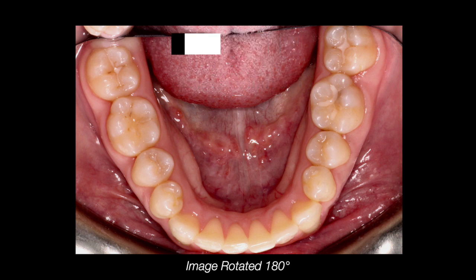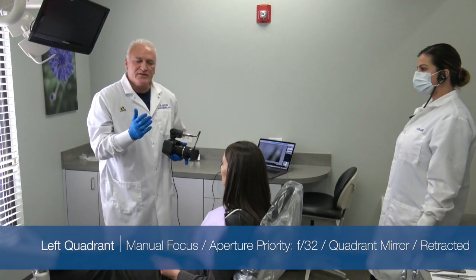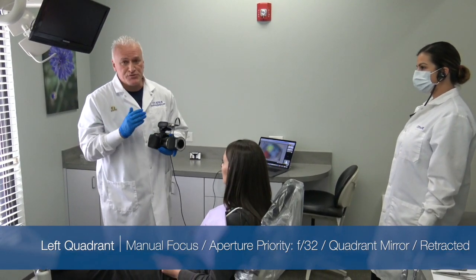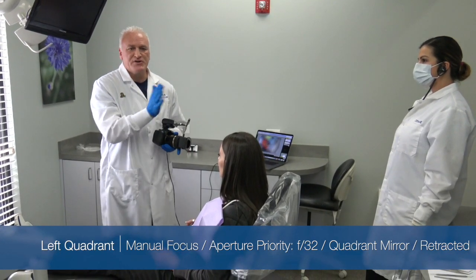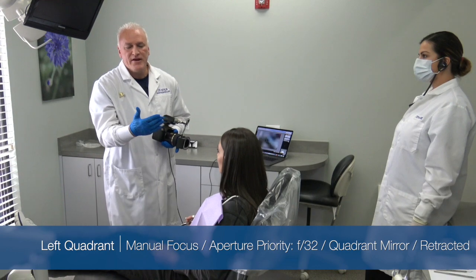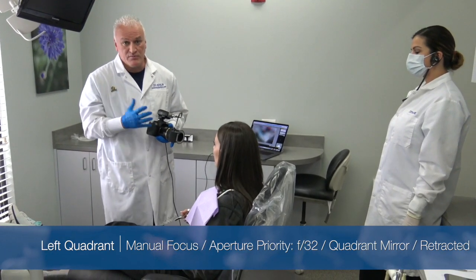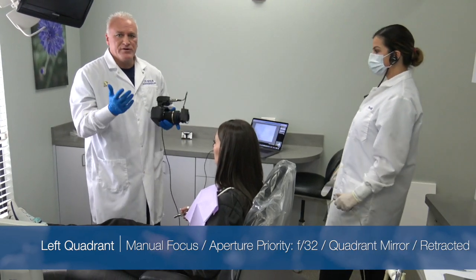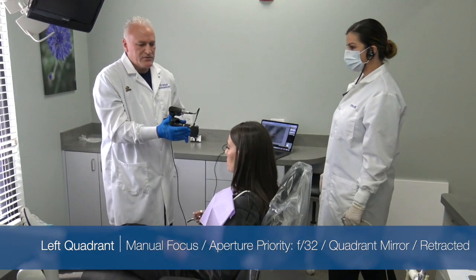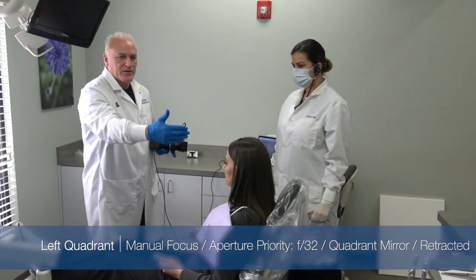Our next shot is what we call our quadrants, or retracted quadrant shot. There are two ways to do this: you can either do it directly, where you retract the same side as you shoot, or you can retract the opposite side and put the mirror in and shoot the mirror shot. We feel like the mirror shot gives a lot better clarity and a lot more detail, especially back in the second molar. So what we're going to do is simultaneously have Brittany hold the retractor on the right side, while Stephanie holds the mirror on the left side, and we're going to get the upper left quadrant.